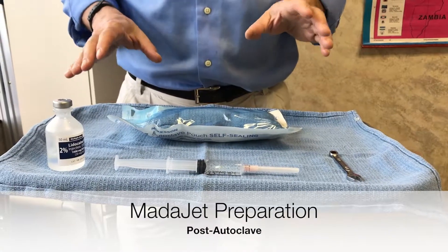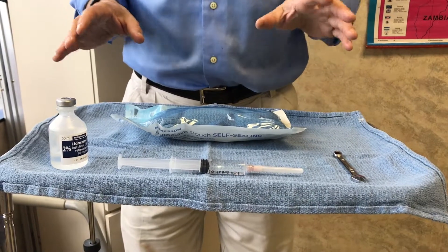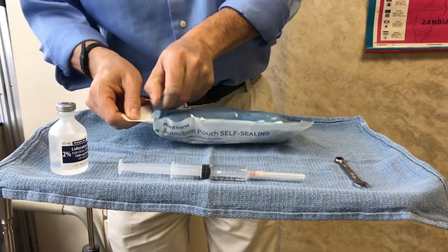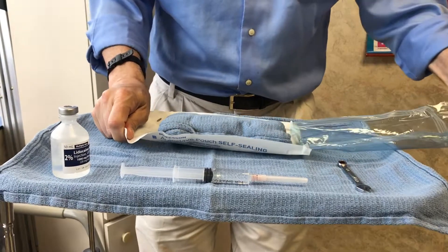The setup of a MataJet. This MataJet could be either right out of the box as a brand new unit, or it could have been used yesterday. The point is that it's been sterilized. This is the setup of a sterilized MataJet.